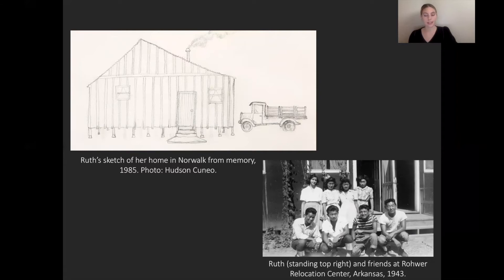Not long after the bombing of Pearl Harbor on December 7, 1941, Ozawa's father was arrested, separated from his family, and sent to an internment camp in New Mexico. A few months later, Ozawa, her mother, and siblings were interned at the Santa Anita Racetrack in California, before being again forcefully moved to another internment camp in Arkansas. And in the bottom right-hand corner here, we see a photo of Ozawa at that internment camp in Arkansas.